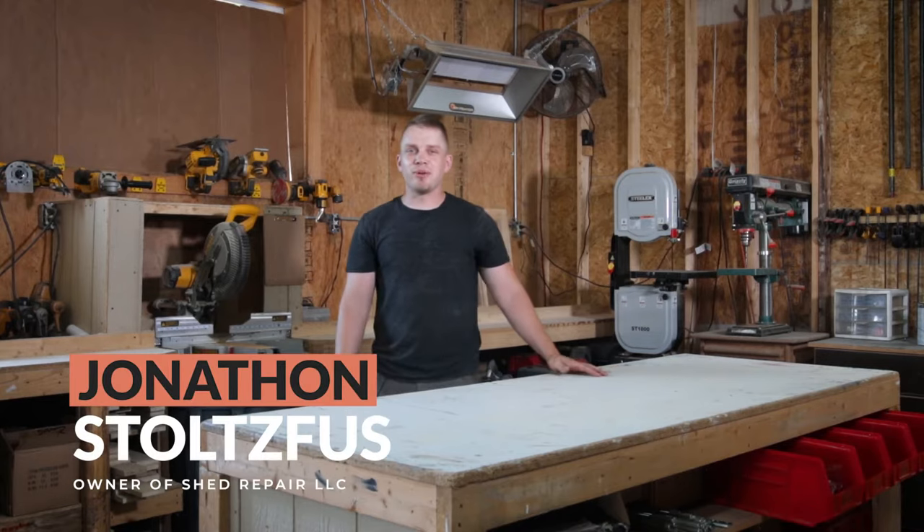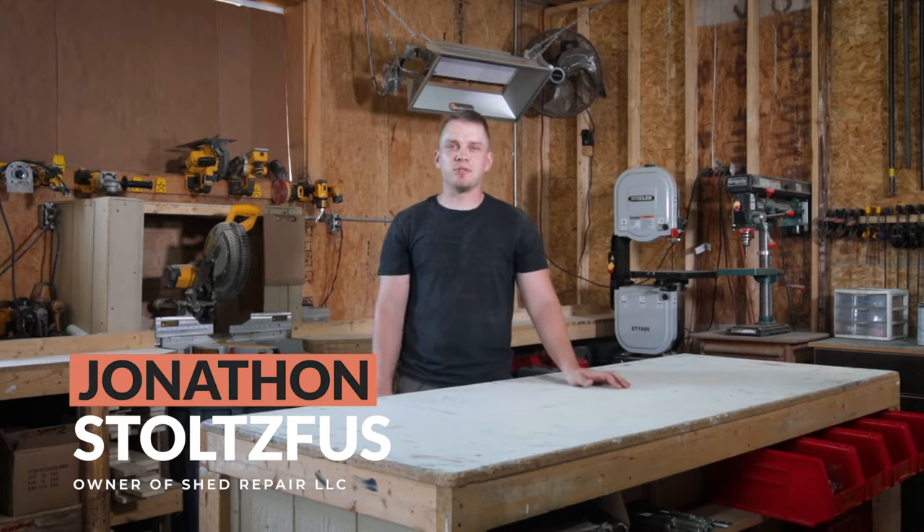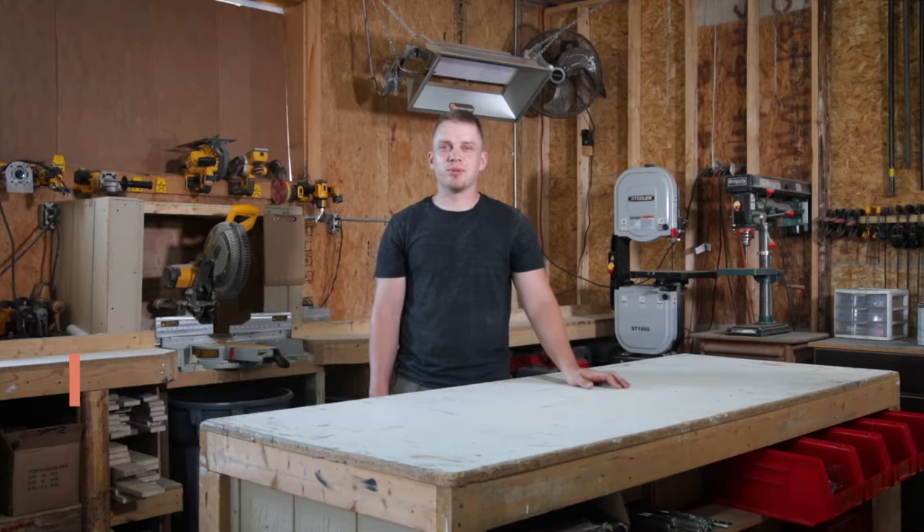Hi guys, welcome to my workshop. My name is Jonathan Stoltzfus and today I'm going to be walking you through how to build a set of wooden shed doors.